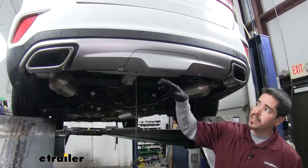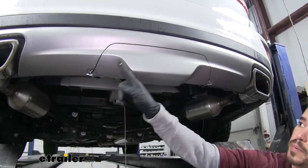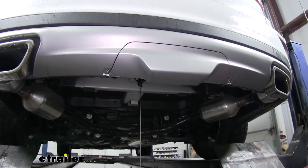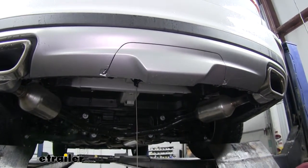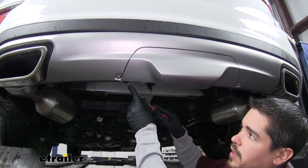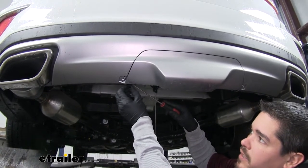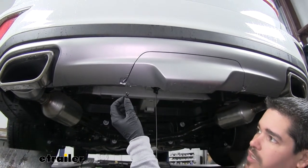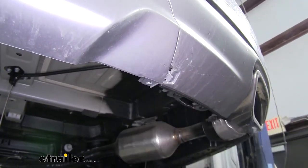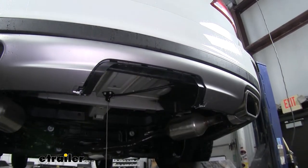If we come to the very back bottom of our Santa Fe, we're going to have this removable panel here. There are two push pins, one on each side, that we're going to have to remove. We can grab a flat edge screwdriver or a trim panel tool and come underneath the center section of the push pin and the outer section and pull them out. Then we'll have these two push tabs — just push in and remove that panel for now.